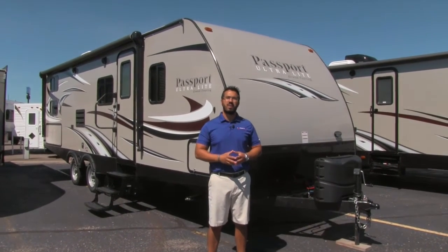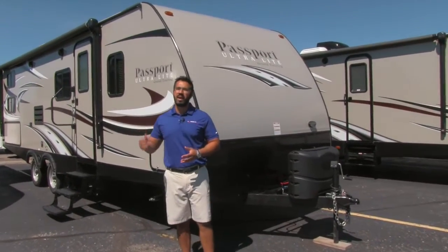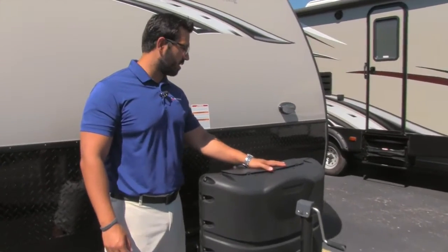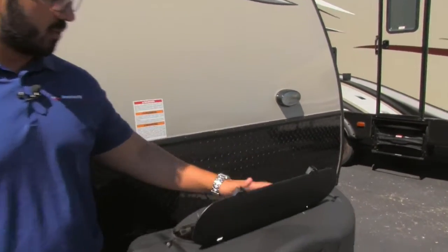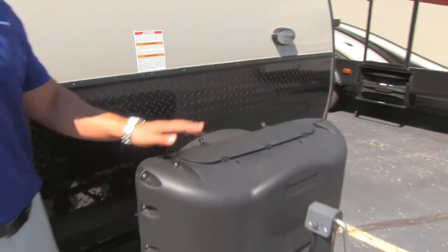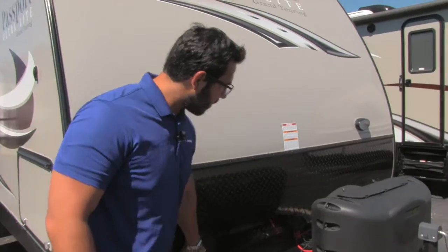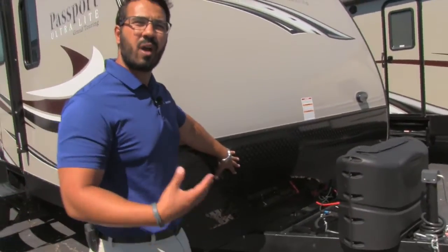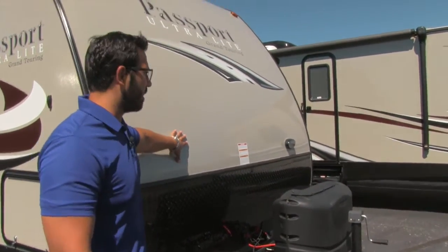It's a great bunk house model, only weighs 5,100 pounds. Let's start up front and make our way back. One of the first things you'll notice is your propane tank cover — very easy to access with thumb screws. Just undo those, tilt them back, and that lifts up the door giving you access to your two 20-pound propane tanks. Behind the tanks and cover are the rails for your battery box. Coming up the front is diamond plating, which will help protect the front end from rocks or debris thrown up by your tow vehicle, so it doesn't scratch up your beautiful fiberglass front end.